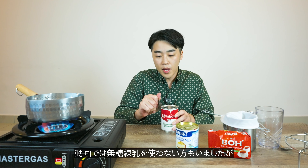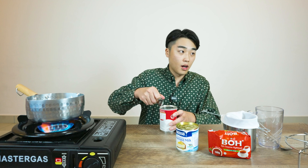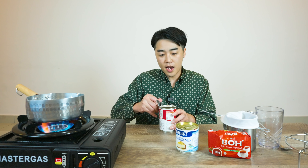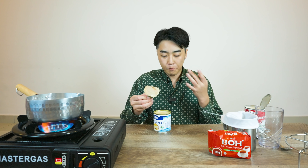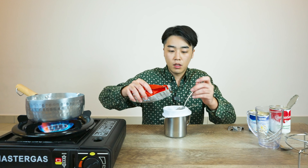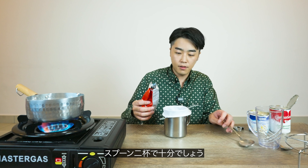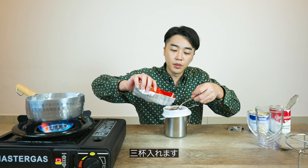I've watched some videos and some don't even use evaporated milk, but this one is going to make Teh Tarik much creamier. This is condensed milk — this one is necessary for making Teh Tarik. And here is Boh Tea. Probably two tablespoons is enough, but I want it to be a little bit thick, so I'll put three spoons.